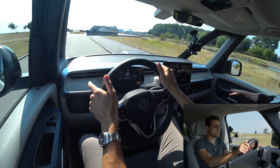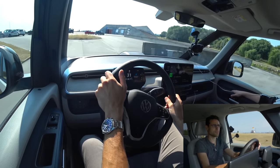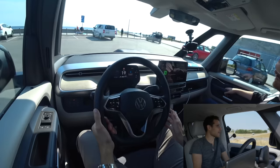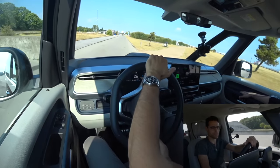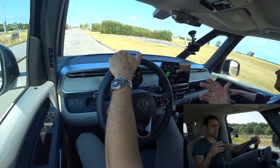We have the bigger 20-inch wheels mounted and even these are no problem for comfort — still very decent. From all the hardware facts, it's really, really cool. Next up will be an interesting consumption test — we'll drive a little further and then report on the energy consumption and real-world range.